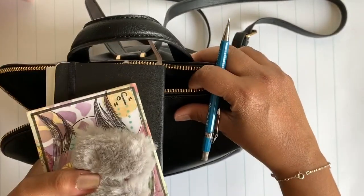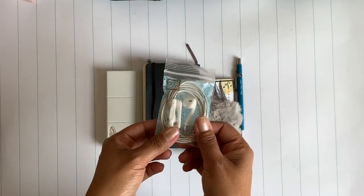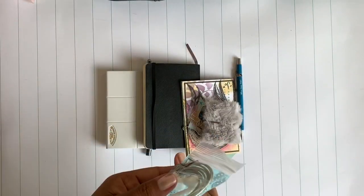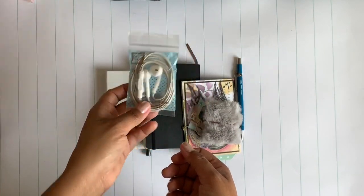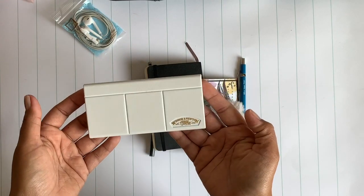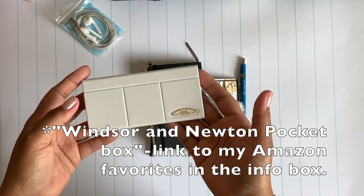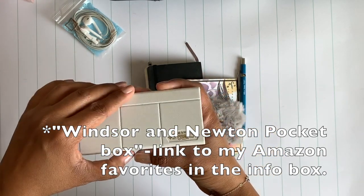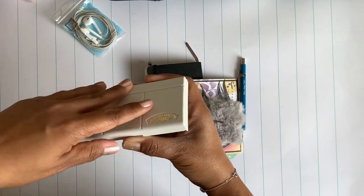Alright, let's take the contents of that pocket out. First, my headphones — it's a mess, and I just keep them in this bag because I hate tangled headphones. Then I have this Winsor & Newton pocket watercolor set — I'll link it below. I don't remember the exact name, but it's basically just a pocket watercolor set.